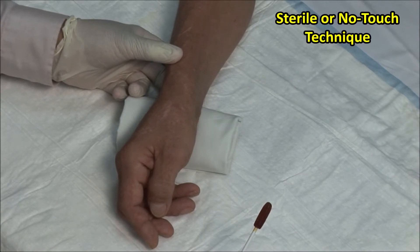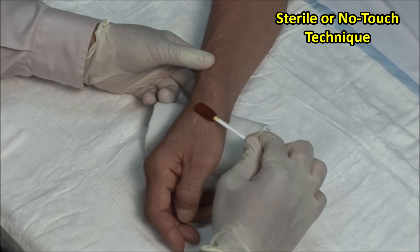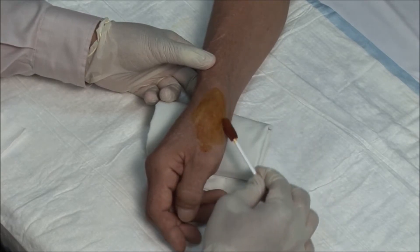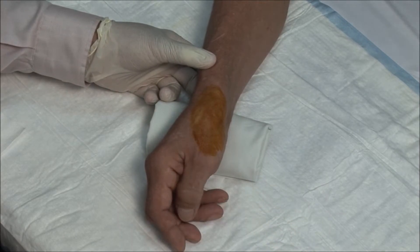A no-touch technique is used, meaning that once the area is cleaned, it must not be touched with anything but sterile needles. Scrub the site and then clean in an outward fashion. Here I am using betadine followed by isopropyl alcohol.